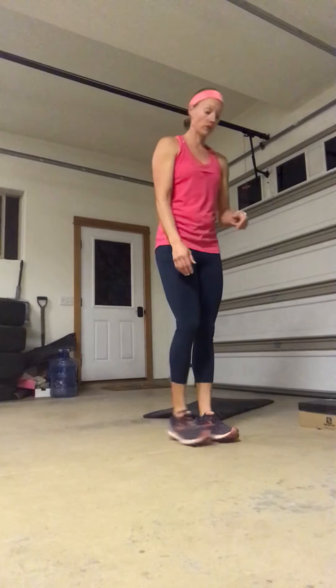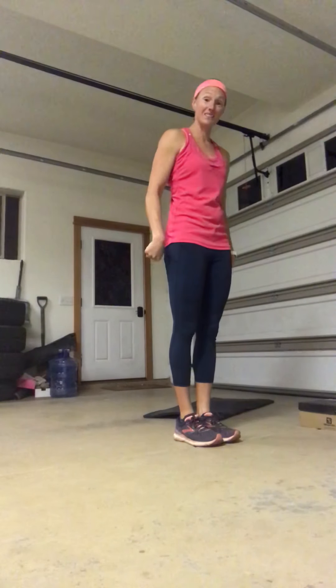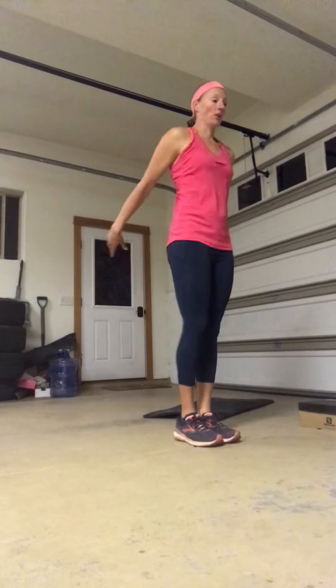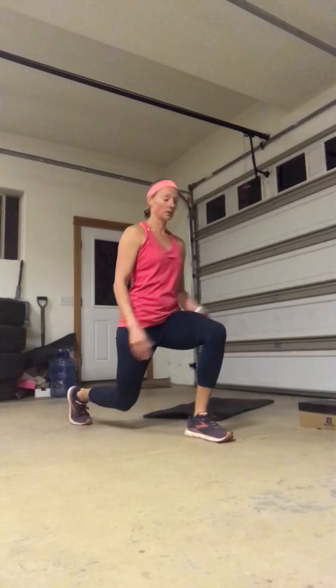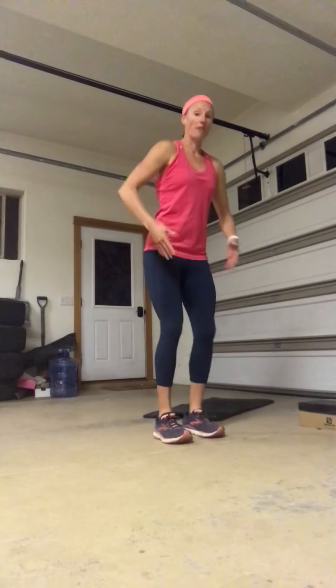Your final progression or regression would be a reverse step lunge. Step back and then try to hop it back together — so you step back but then hop to meet in the middle. If you have never tried jump lunge or you're coming back from knee issues, that's the one to start with. Step back first so you have good control when you're landing, then hop the way together so you have both legs to absorb the landing.